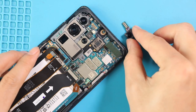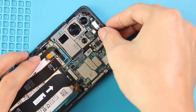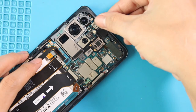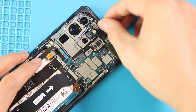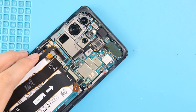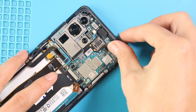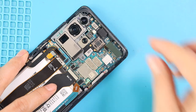Next, place the new front camera on the board. Then insert the SIM tray and secure the board frame by adding four screws. Also secure two screws on the logic board.